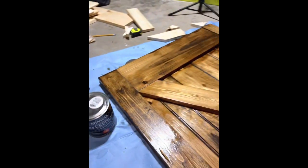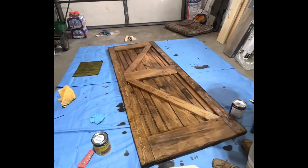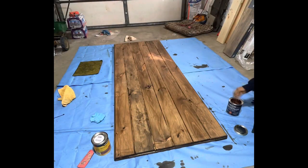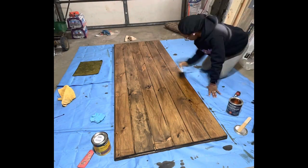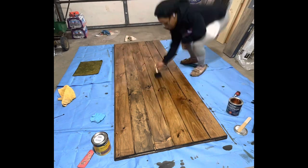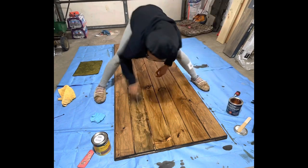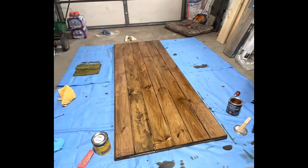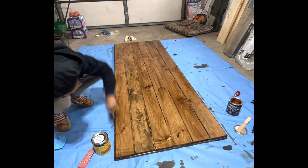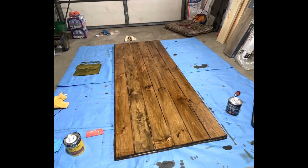After my stain dried, I applied Minwax Premium Oil Fast-Drying Polyurethane. This gives the door that sheen look because I used the oil — you can use water-based, but the oil gives it that sheeny look. This is also to protect the stain and protect the door. I have children and dogs, and if you have either of those, you know your stuff will get scratches and bumps, so this is just to give it that extra protection.